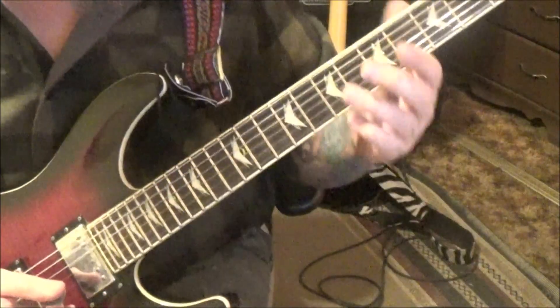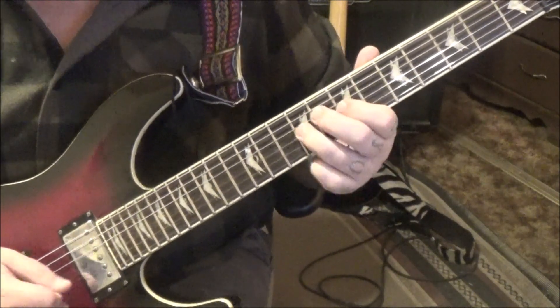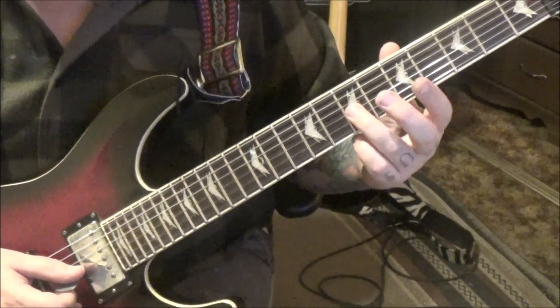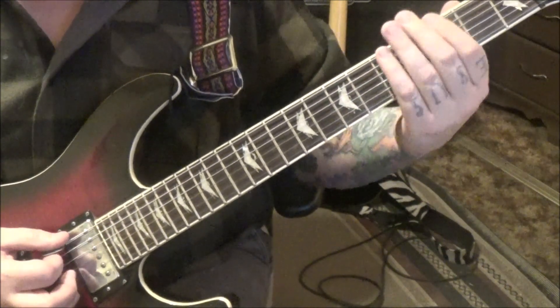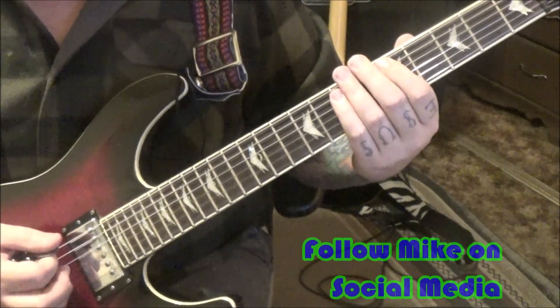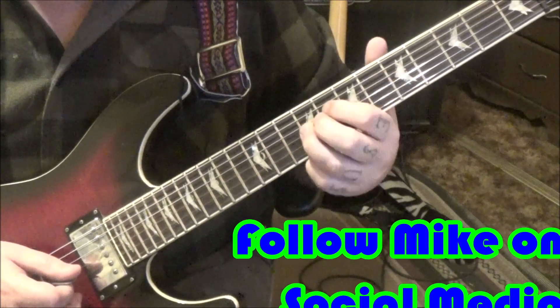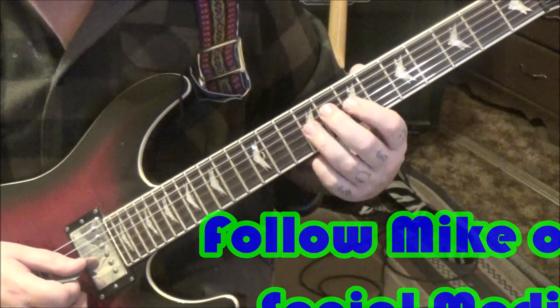Two times — second time no star, just a star in place of that. That's all it is. The acoustic section has something different: something like 7 on G, slide to 9, and then just go 9, 7, 9, 7, 9.